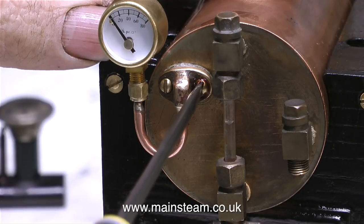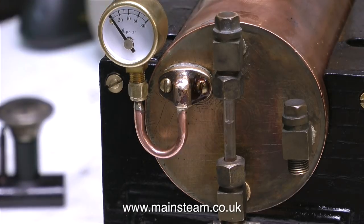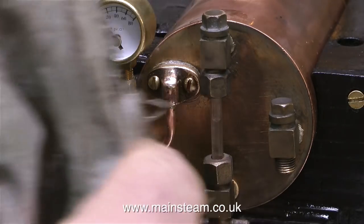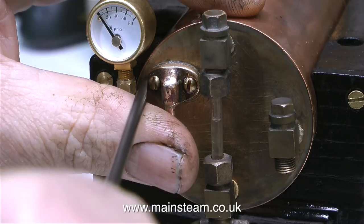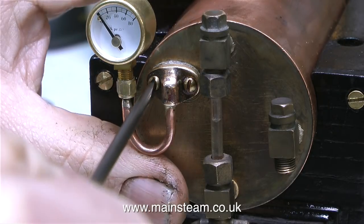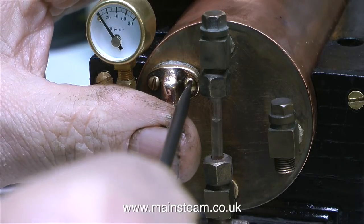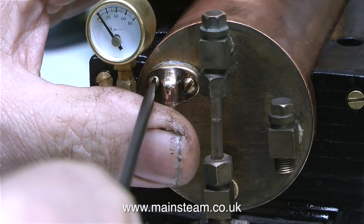In the last video I got something wrong — I'm really sorry about this. I think I said that these were 6BA bolts, but they're not; they're 7BA bolts, which is even smaller. So as I'm tightening them up I'm being very careful not to strip the thread. In this clip it may look like I'm putting excessive pressure on the bolts, but I'm not.